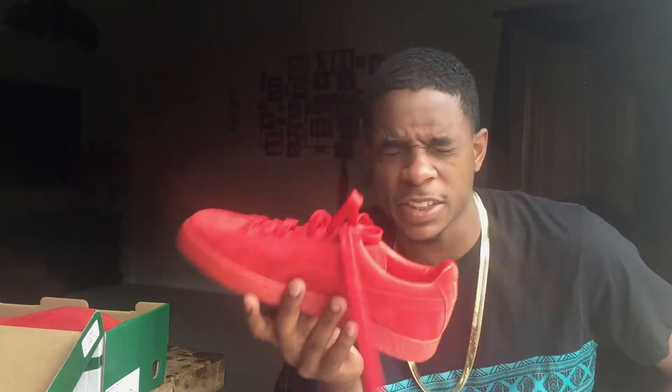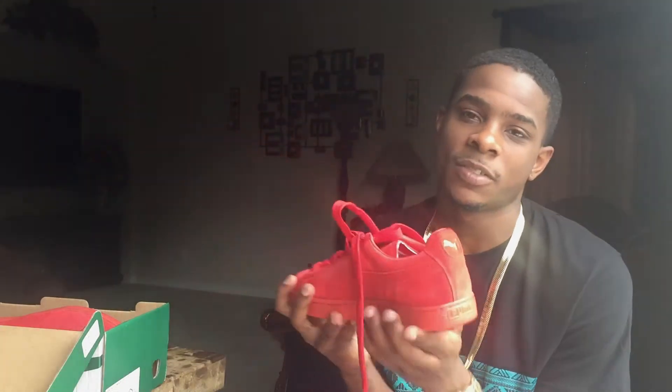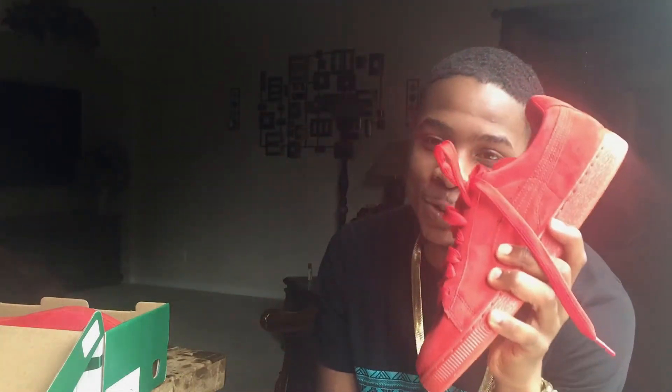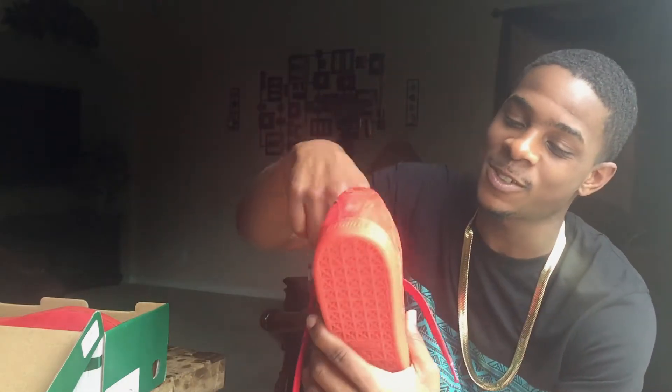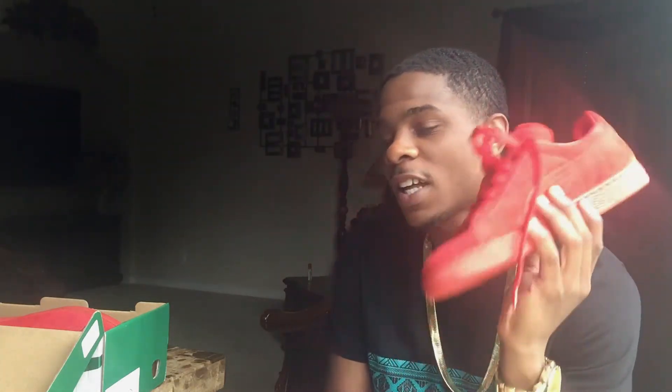I just wanted some all-red shoes. They had some all-red ZX Fluxes I was gonna pick up, but I was like, I already got these. I really don't need a lot of all-red shoes — like what am I gonna do with all those shoes? I picked these up instead. They're only $65. I still might go back and get the Fluxes, not a hundred percent sure.